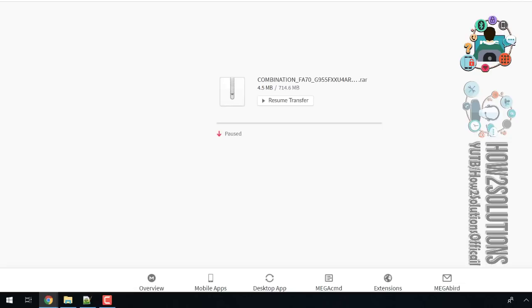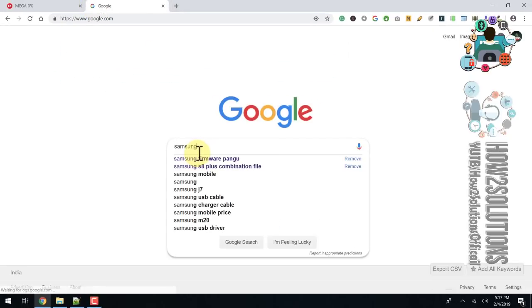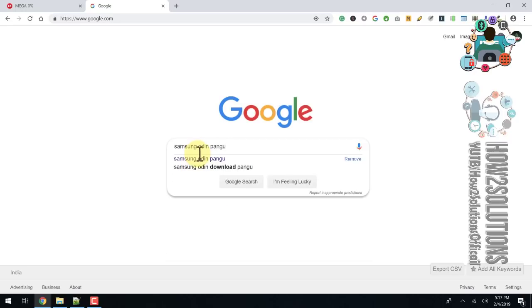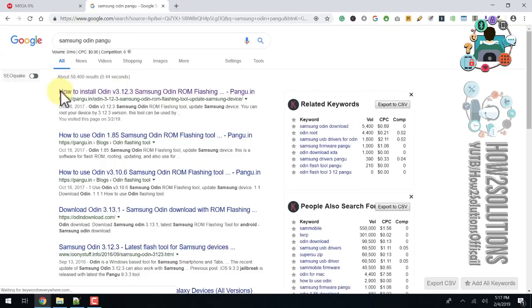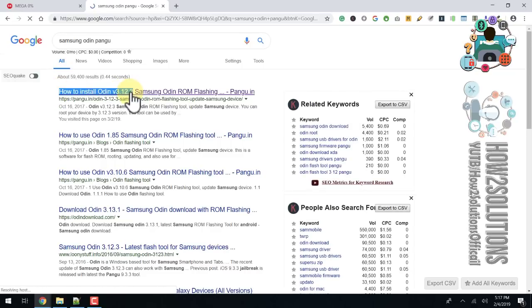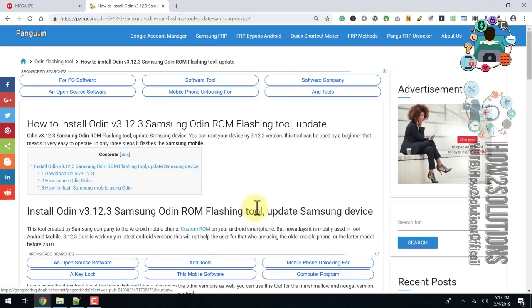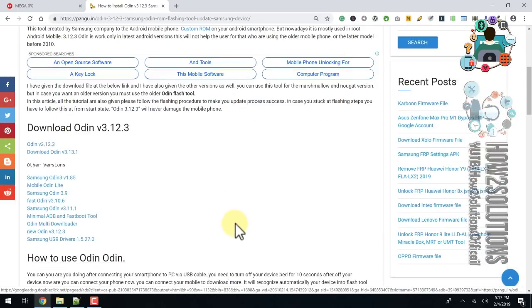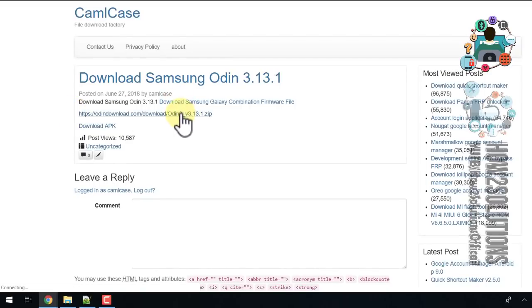Now I'm going to download Odin. Search for 'Samsung Odin' to download the latest version. Open the link and you can get the latest version of the Odin tool. Do not use an older version of Odin because you need the latest version, otherwise you will not be able to flash the combination firmware. This is Odin 3.13.0.